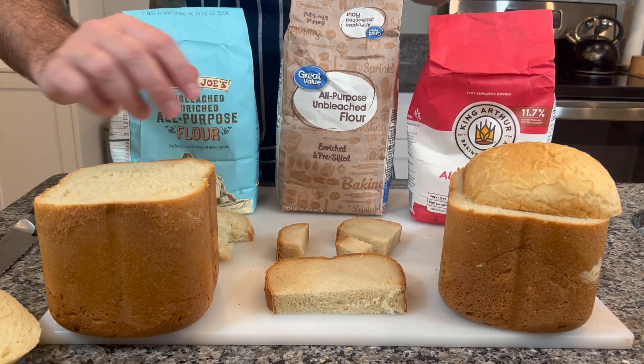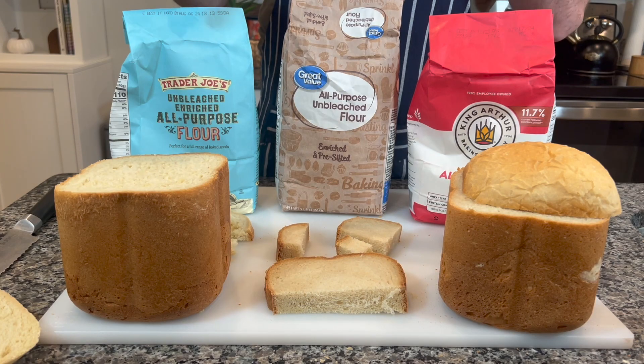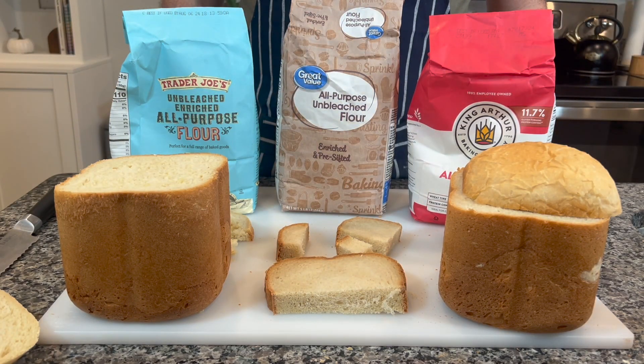Overall, though, I think Trader Joe's does win by a mile. And kind of on this whole quest to find the best flour, I've been doing different criterion things. This time around I'm not going to go into depth because I feel like it didn't really add anything like it did last time. But overall, Trader Joe's is the better one.